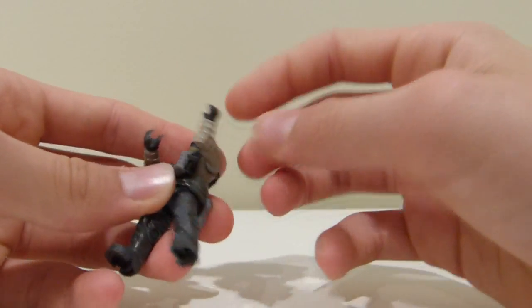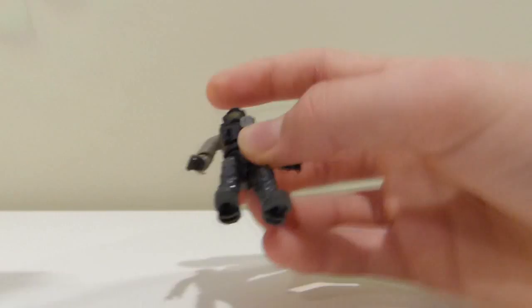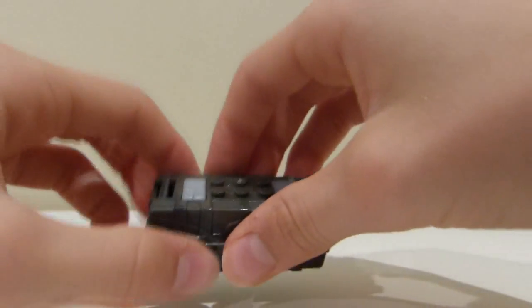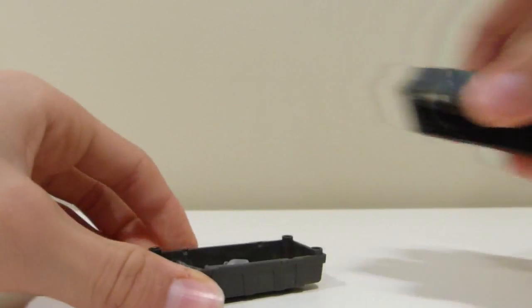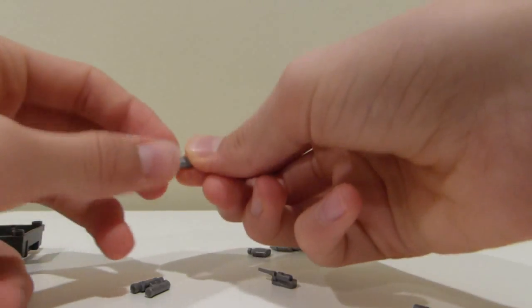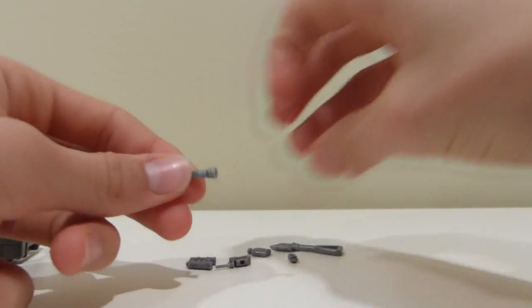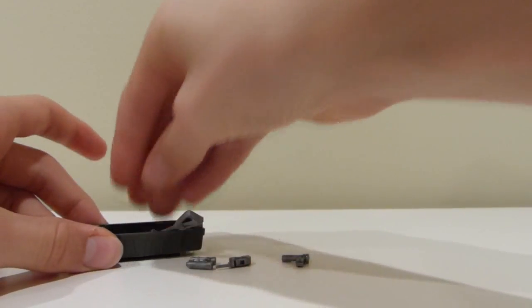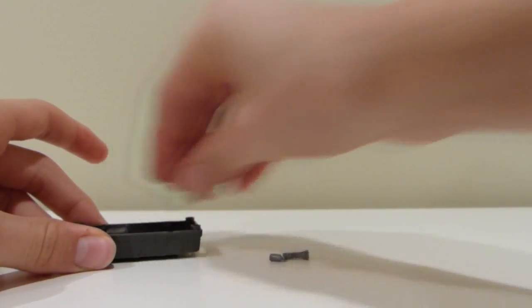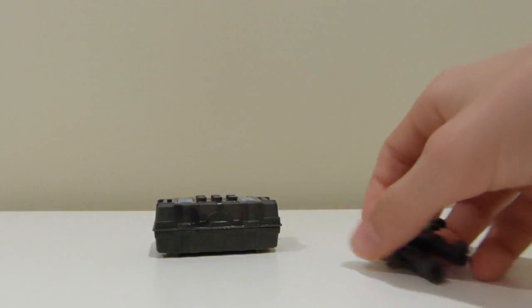Now that we're done with the figures, let's look at the extra pieces included in the set — I just threw them in the care package, because that's what Mega Constructs always recommends you do with them. There's a shovel, a little canteen, an extra silver mag, some binoculars, a little radio, and a flashlight. That's pretty much everything that came in the set that I didn't already put onto the figures.